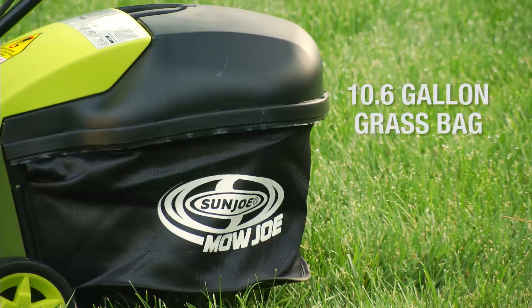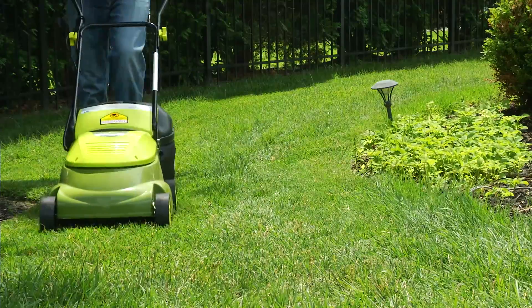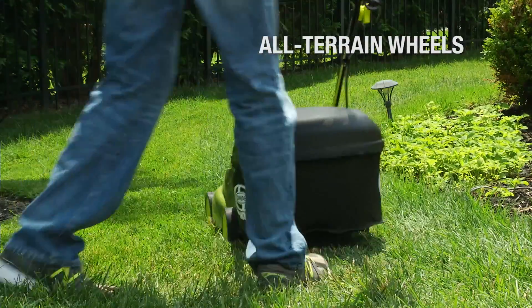Its hardtop rear bag conveniently collects grass clippings and detaches easily for quick disposal. And its rugged all-terrain wheels make it easy to maneuver in and out of tight spaces.